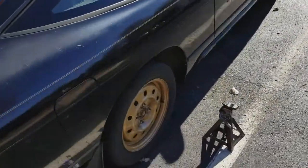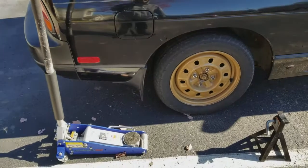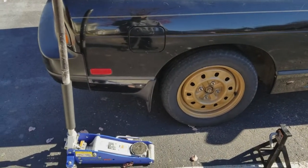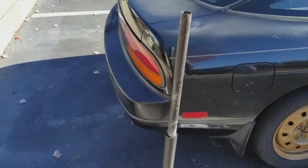I'm going to be showing you how to replace your rear brake pads on a 240SX. It's actually pretty simple — all you need is just a few basic hand tools.